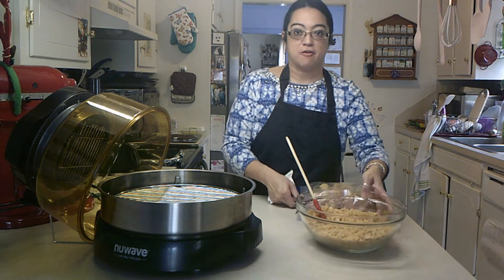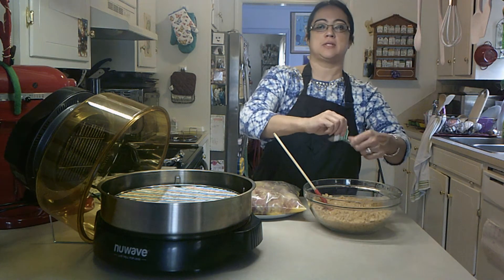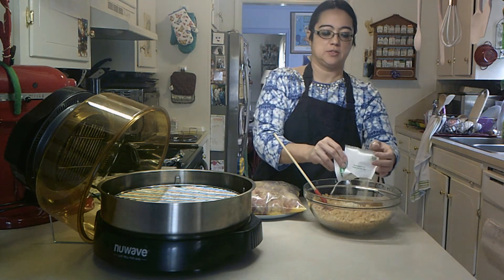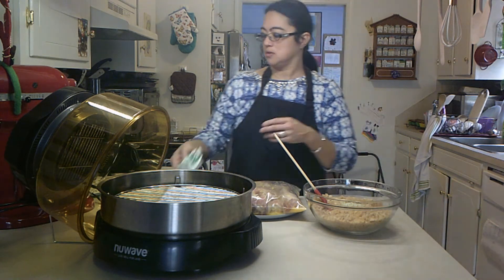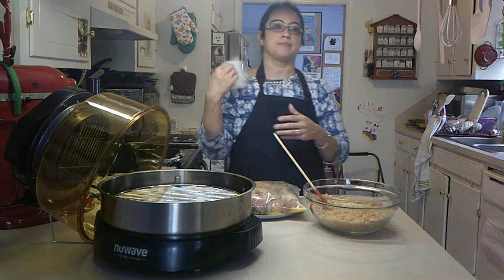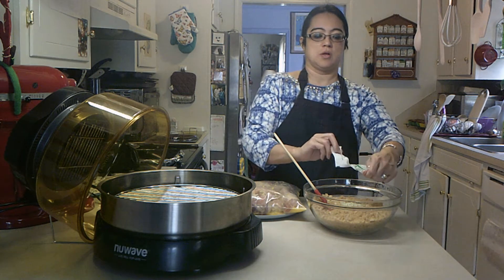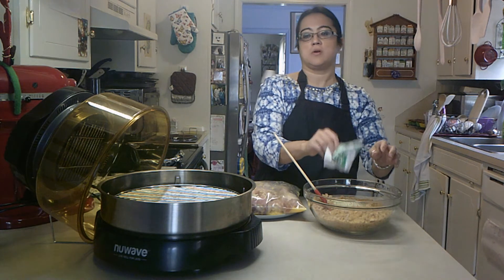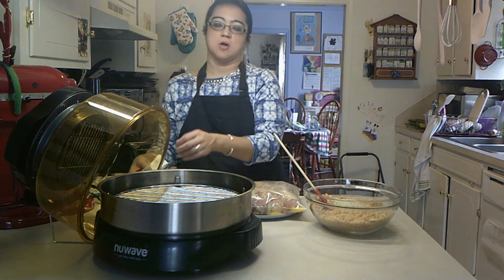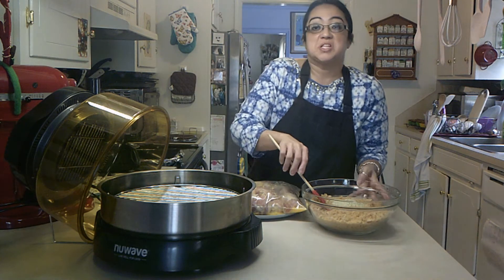I'm going to air fry these in my NuWave here and they'll probably take anywhere from 40 to 50 minutes to an hour. They do take a little while in the air fryer, but this NuWave goes up to about 350. My newer one goes up to 400. It's a little bit smaller than this one, so I don't really care how long it takes. I just want to see if it comes out right.